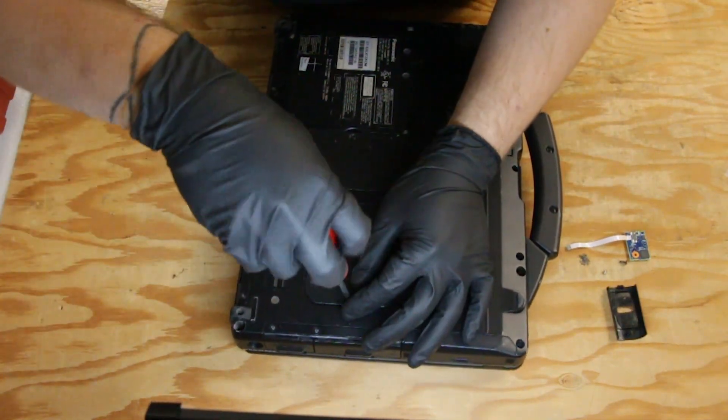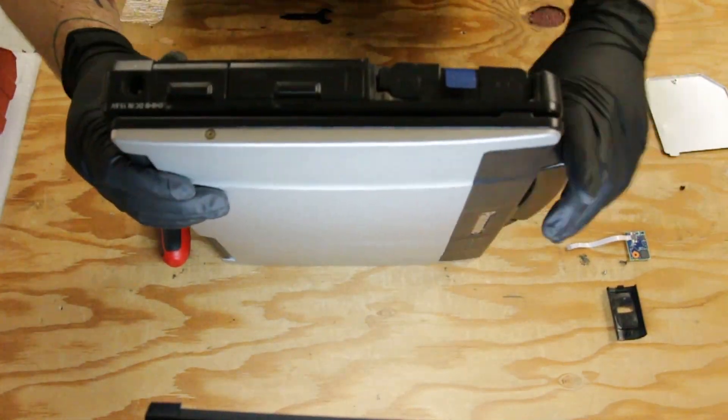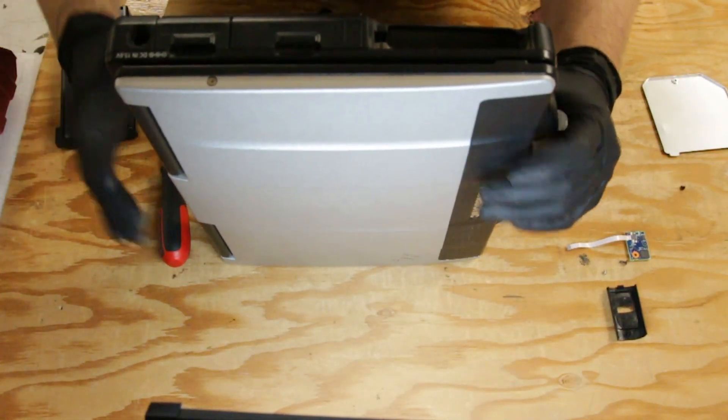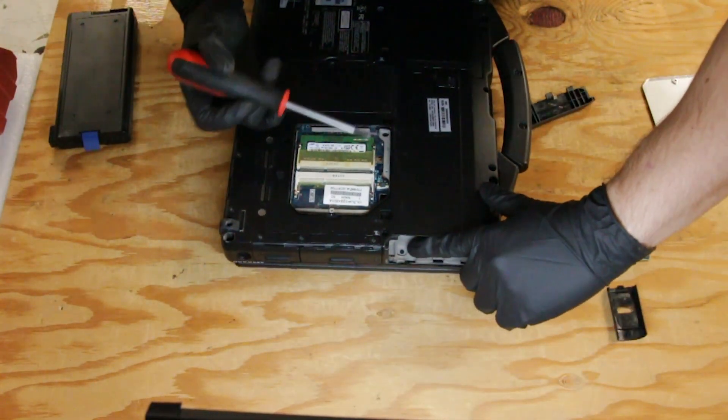Remove the RAM door. Then you want to pop the battery out. There's one screw here that holds down the fingerprint reader cover.